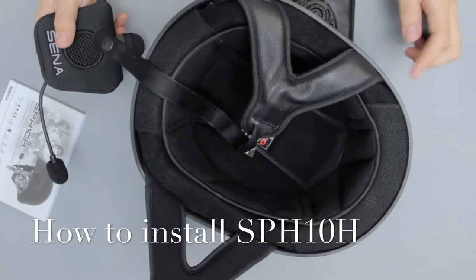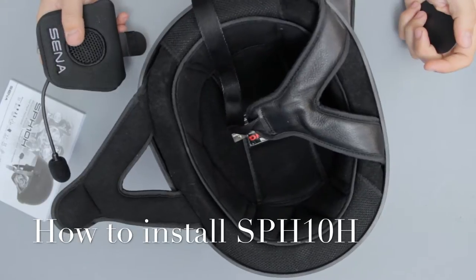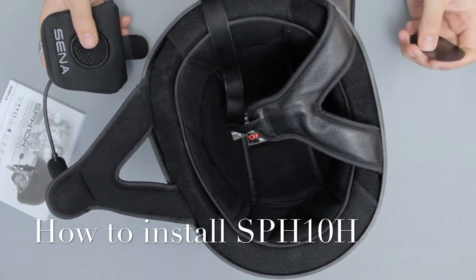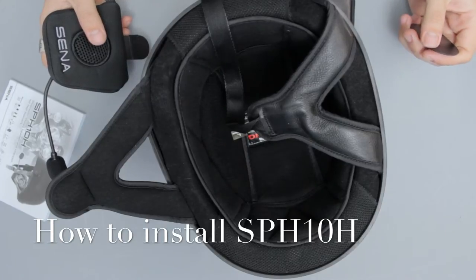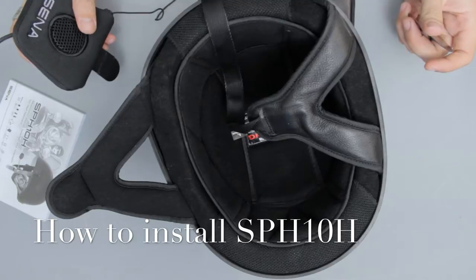Hey everybody, I'm Andrew. Welcome back to Touring Midwest. We have the Sena SPH10H Bluetooth headset for half helmets, and we're just going to go over a quick install video.